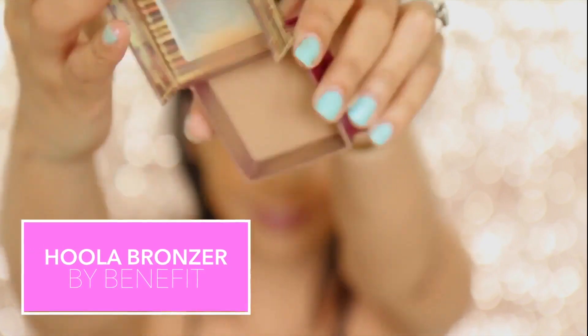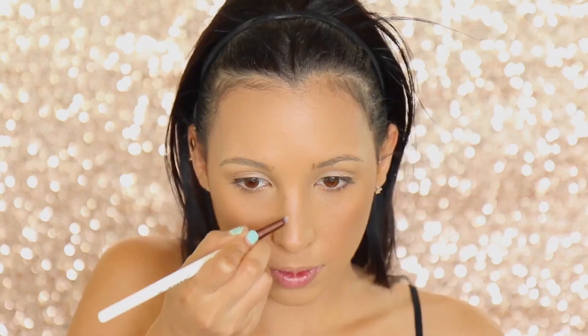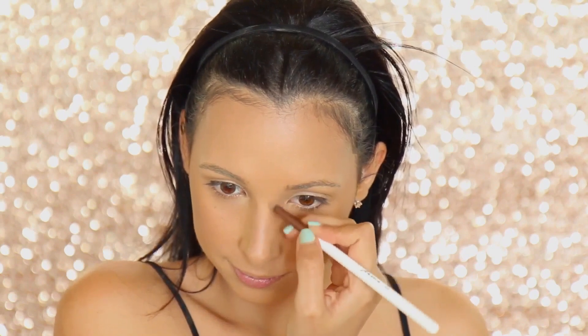Now you want to keep contouring — I'm gonna use the Hoola Benefit Bronzer, because if you've seen anything where Kylie talks about her makeup, she always says she loves this bronzer. I'm just applying it anywhere I used my Anastasia palette. I never contour my nose normally, but since this is a Kylie makeup look, she always contours her nose — you can really tell when she's wearing heavy makeup. So go in on that nose contour, just be careful because nose contour can be a little bit tricky, so if you're not too sure about it, just don't go too hard on the color and blend it out really well.